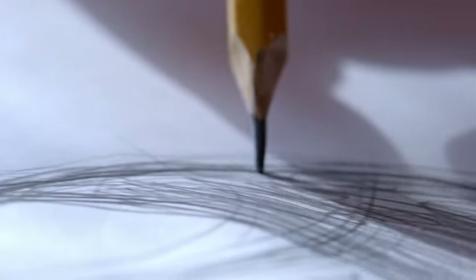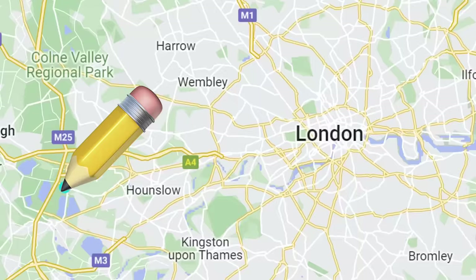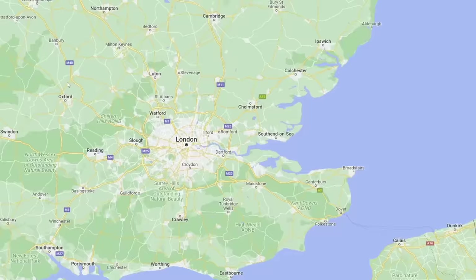A normal pencil can draw a line around 35 miles long — that's the same as from one side of London to the other. But this pencil can draw all the way to China, which is the same as about 159 pencils. This pencil claims to last forever and never need sharpening.